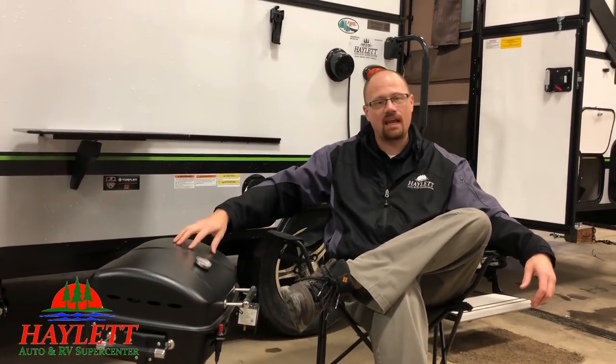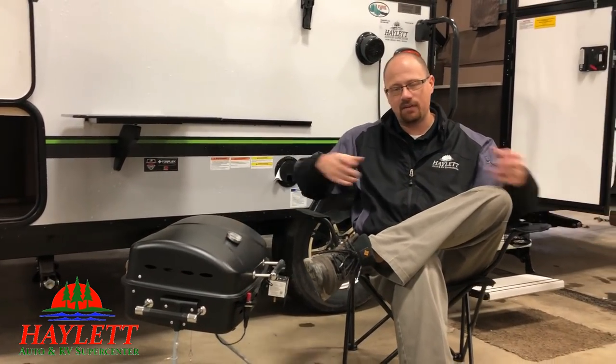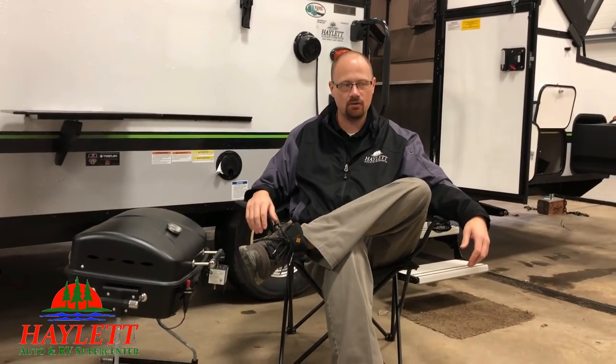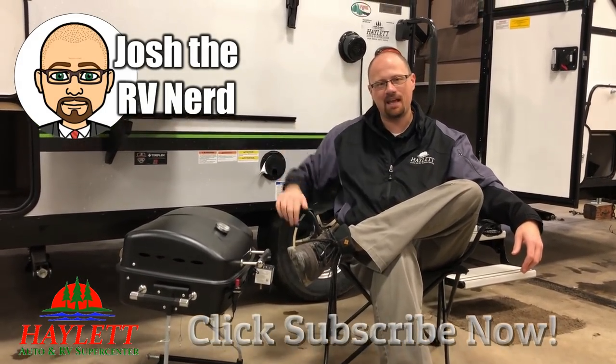We have all those different things available here in the Hayland RV Parts Shop. If the camper you have doesn't have the grill, we have that. If it doesn't have the hose, we have that. If it doesn't have the conversion, we have all of that, because we do everything here at Hayland RV. So take care, stay safe, have fun, and happy camping everyone.